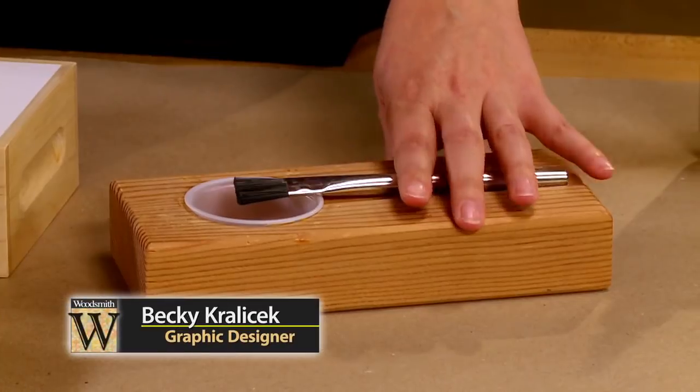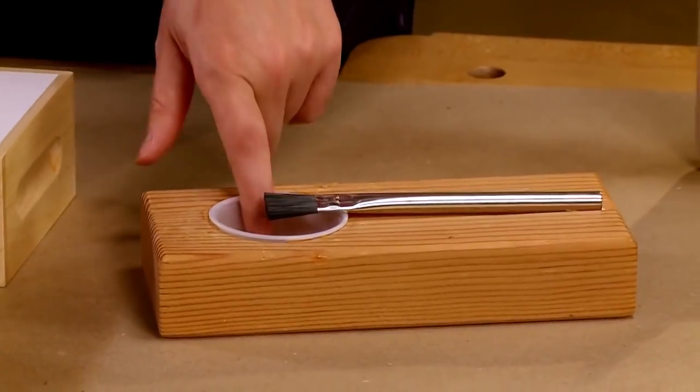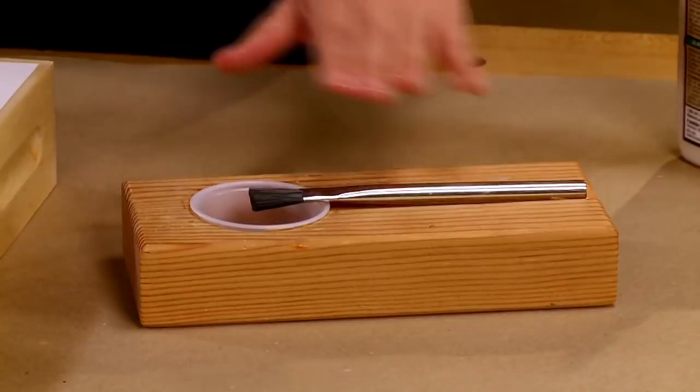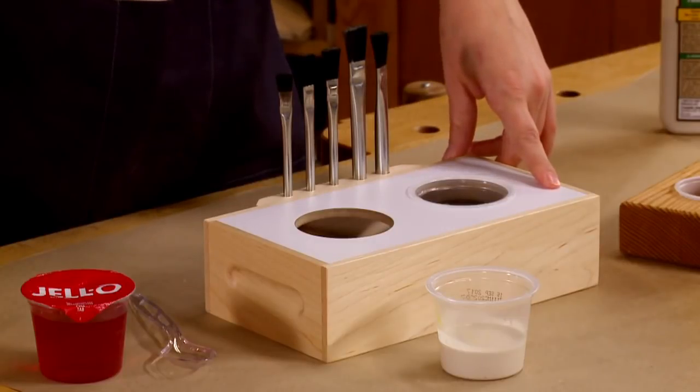You may recognize this glue dispenser from previous segments of the Woodsmith Shop. It houses a shallow condiment cup as well as a groove for your brush. Hermi Talurba of Sugarland, Texas encouraged us to take it a step further.